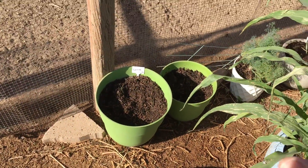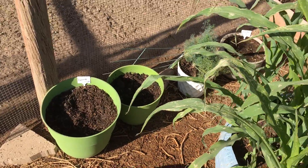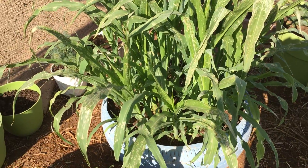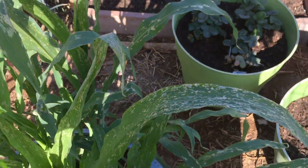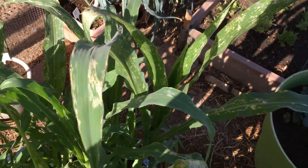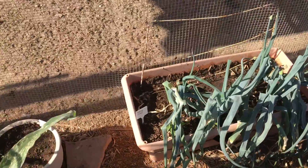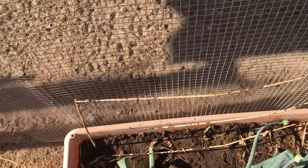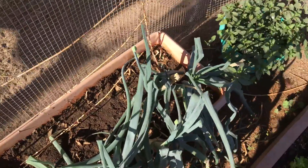Carrots, dill, and cilantro. And look at the corn — it is growing like crazy. There are also tomatoes in there too. Those two tires is where I had my cherry tomato plants last year, and I still have some onions coming from last year. I have pickling cucumbers that I replanted because they never sprouted — older seeds.